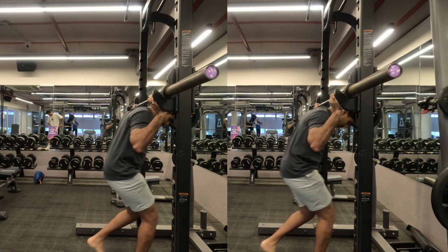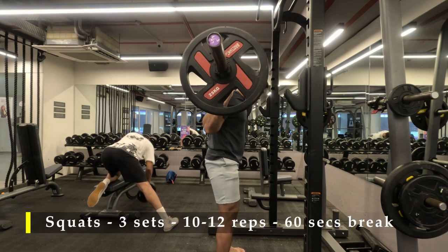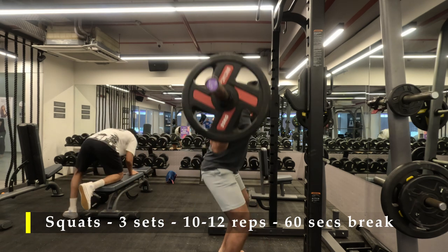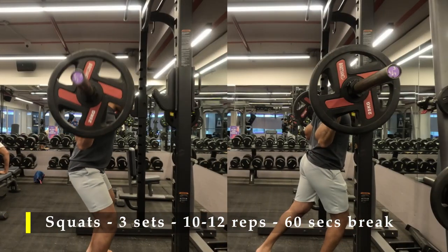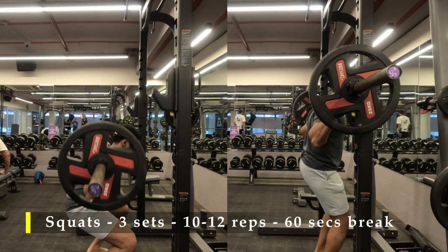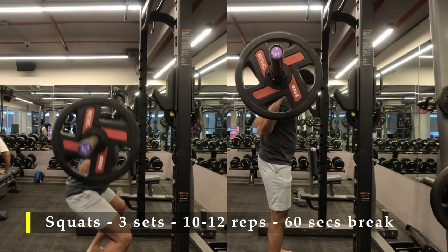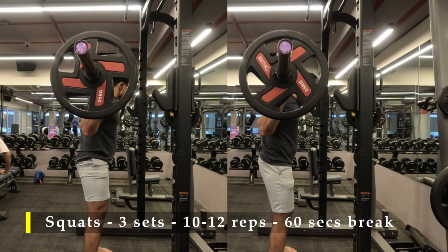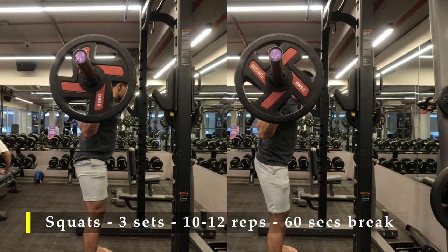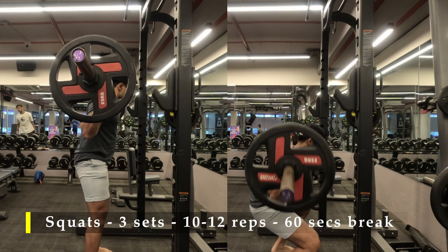We're done with our warm-up — now let's begin with our working sets. I recommend choosing a weight which is challenging. By now I'm pretty sure you'll be comfortable squatting with some weight, because we've done multiple single leg squats, RDLs, and Bulgarian split squats which have already strengthened our legs greatly. Squatting shouldn't be a challenge. But if you do feel a little bit challenged, you can use a couple of dumbbells — you don't need to stick to the barbell, though I would suggest trying it.